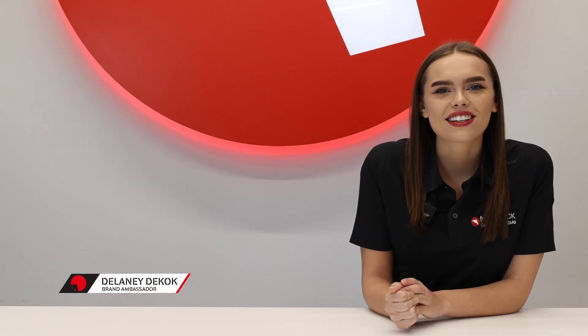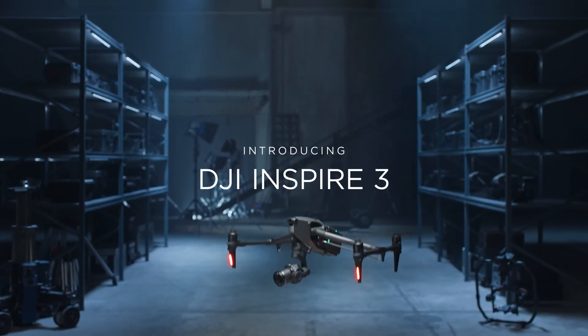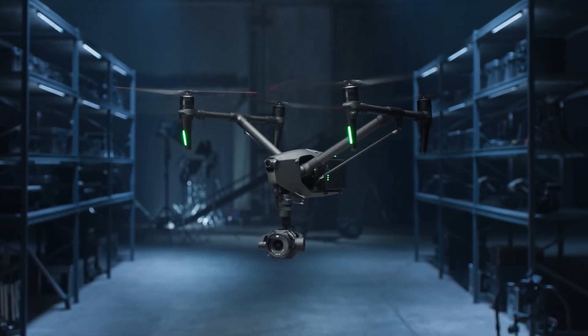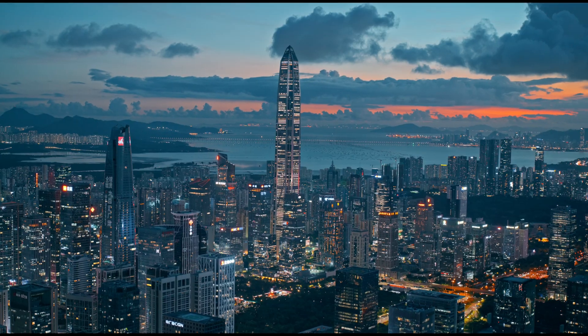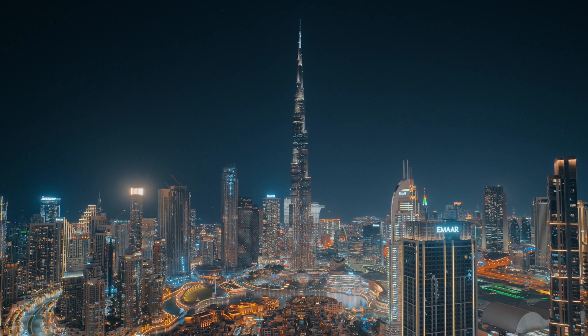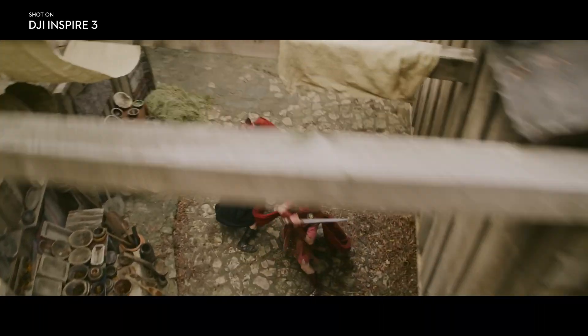Hey pilots, Delaney here with Maverick. DJI finally dropped the highly anticipated Inspire 3, and with it comes a huge variety of impressive upgrades. The new Inspire 3 is built for a specific crowd — filmmakers and production houses. Let's dive in now to discuss the big changes for this drone.